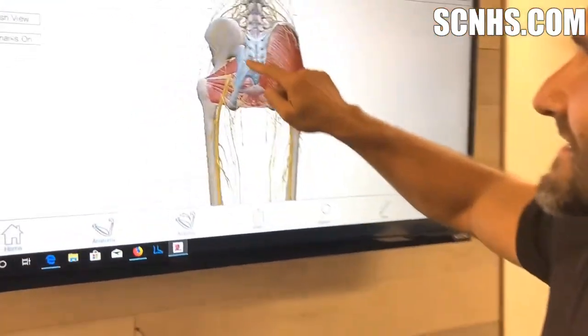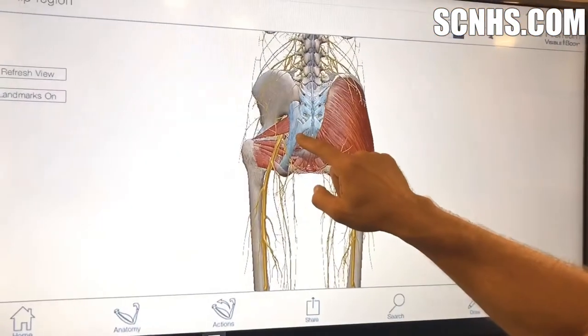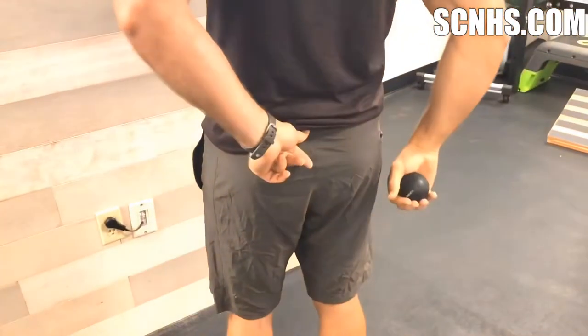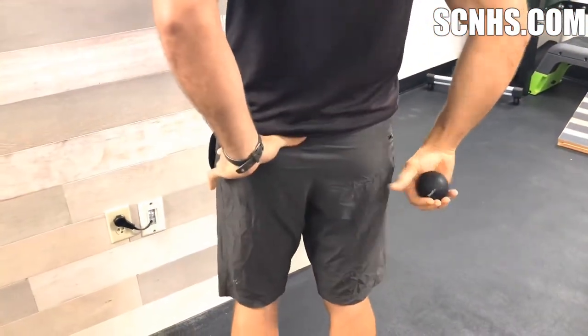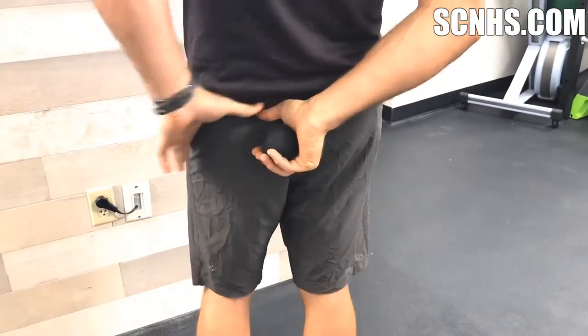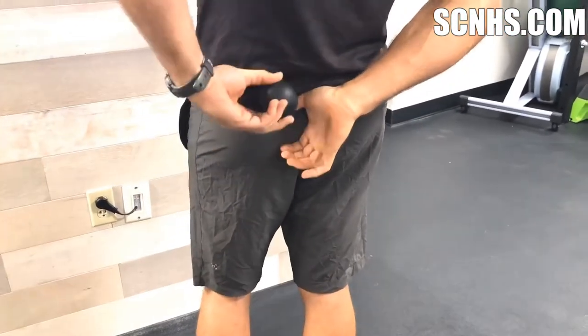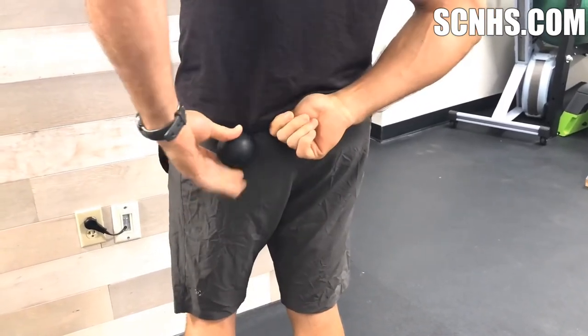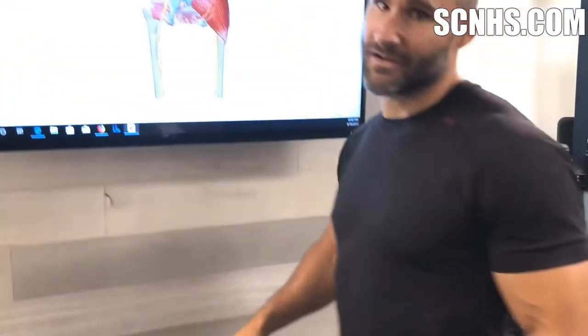A little tip you can use: the sciatic nerve runs near the lateral border of the sacrum — on me that's right about here. So what I want to do is just take my thumb tip, and just about where my thumb tip ends is going to be about where that sciatic nerve is. So you just don't want to use the ball on that spot.